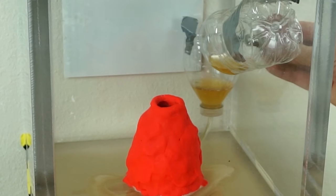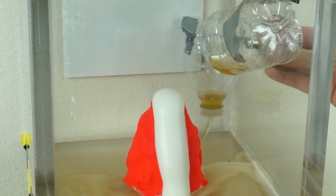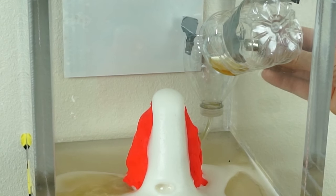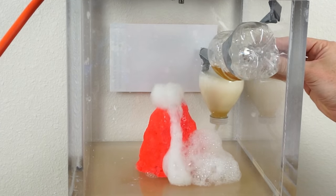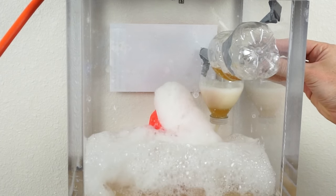Hey everyone, today I'm going to be showing you the ammonium dichromate volcano. We've all seen the classic volcano where you put baking soda and vinegar in a small volcano and it erupts a little bit out the sides — some CO2 is produced so it makes it bubble out. It's a little bit cooler when you put it in a vacuum chamber, but still not quite the same effect as a real volcano.